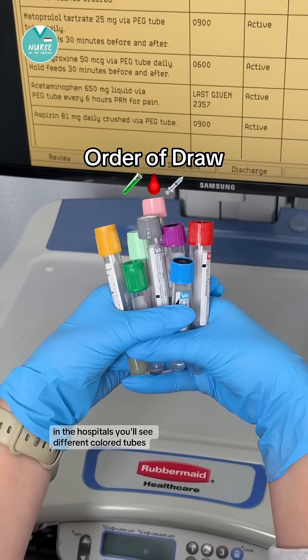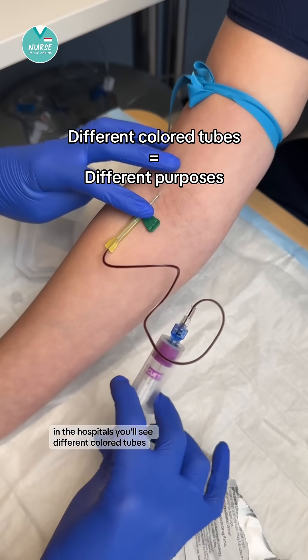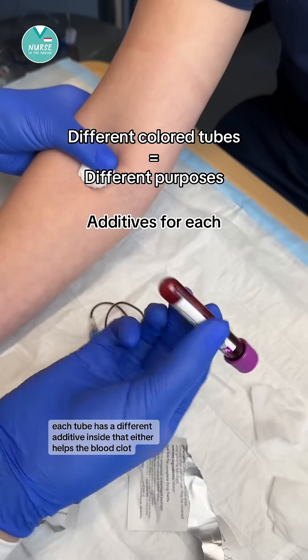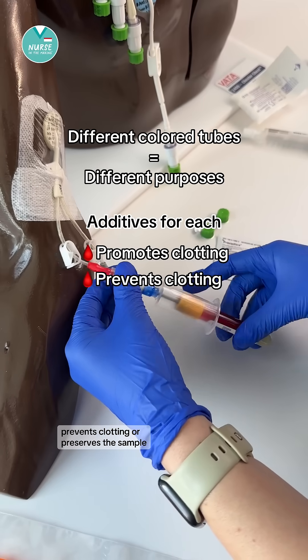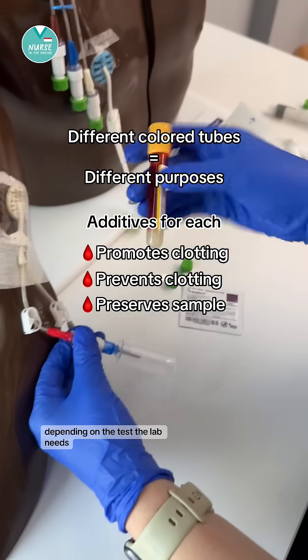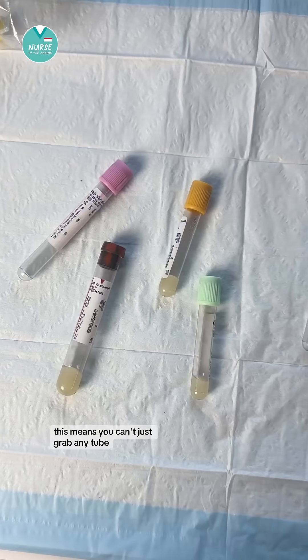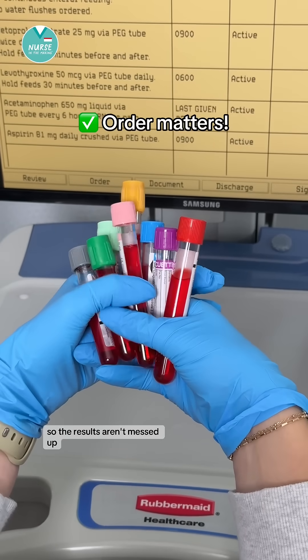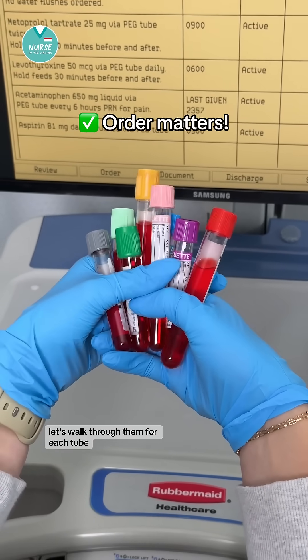Let's talk about the order of draw. In hospitals, you'll see different colored tubes. Each tube has a different additive inside that either helps the blood clot, prevents clotting, or preserves the sample depending on the test the lab needs. This means you can't just grab any tube — you have to pick the right one in the correct order so the results aren't messed up. Let's walk through them.